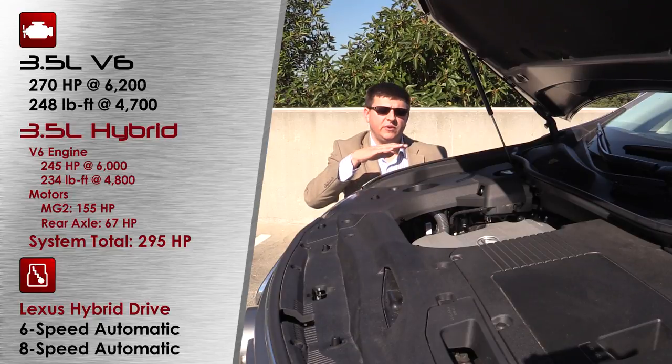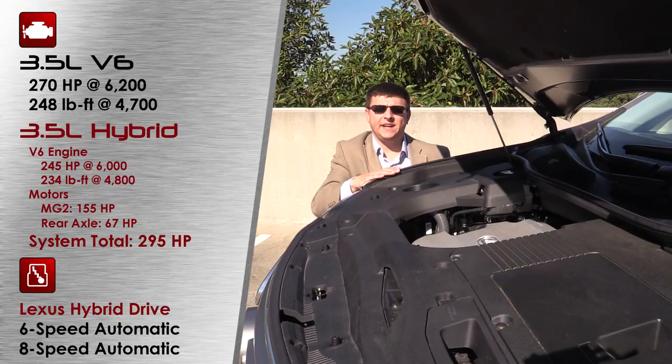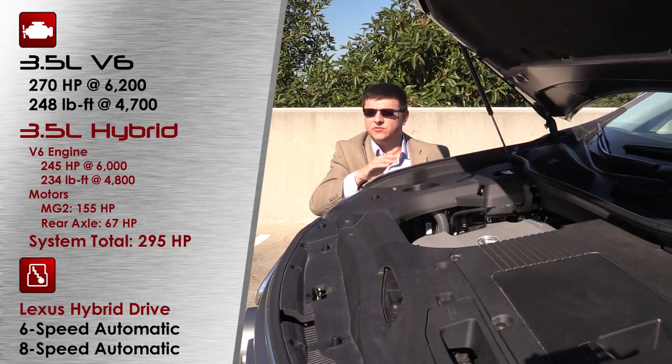The RX 350 sends power to the front wheels only by default via a six-speed automatic transaxle. With the optional all-wheel drive system, it can send up to 50% of power to the rear without wheel slip, and up to 100% if both front wheels are slipping. The RX 350 F Sport gets an eight-speed automatic transmission and standard all-wheel drive, dropping the 0-60 time by about half a second, though it doesn't add additional power.